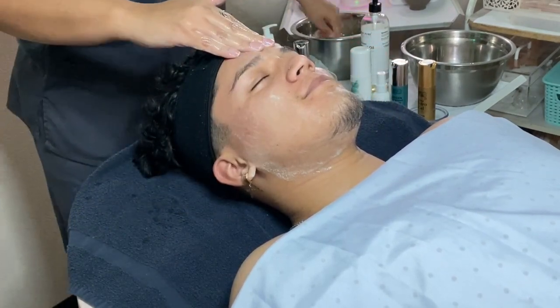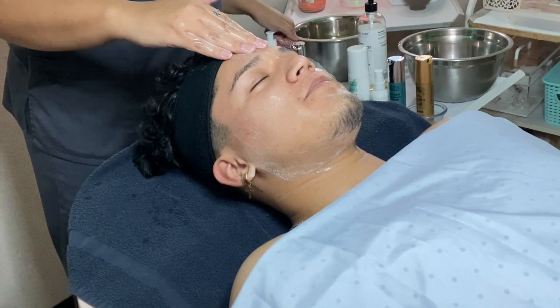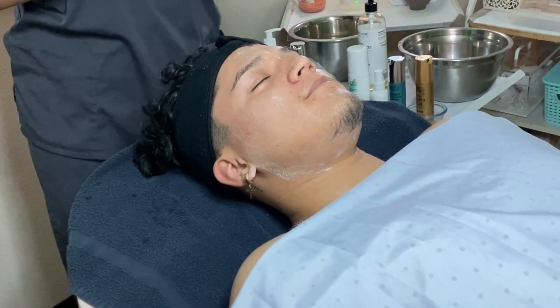You guys remember that if you need to grab more product, always keep one hand on your client's face.